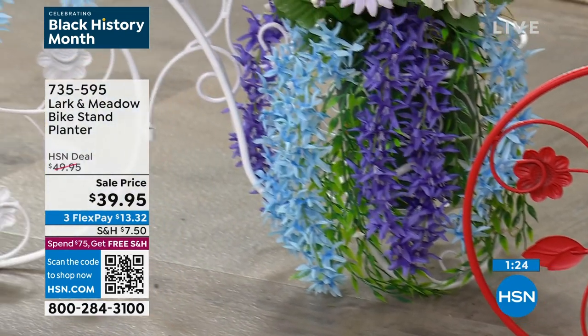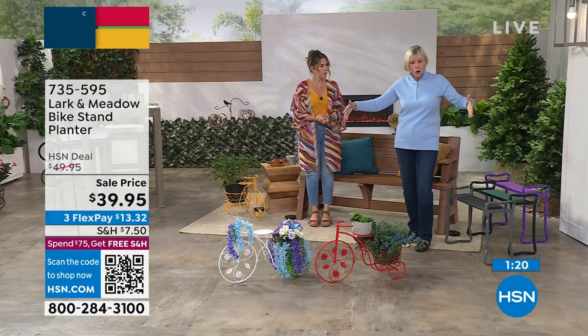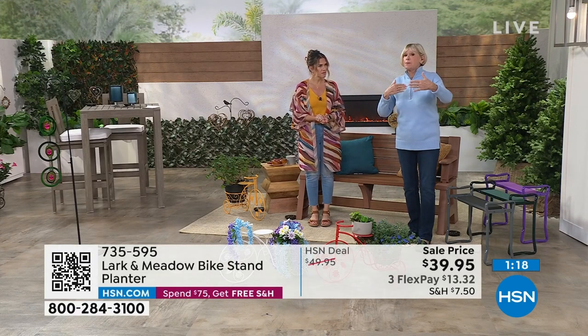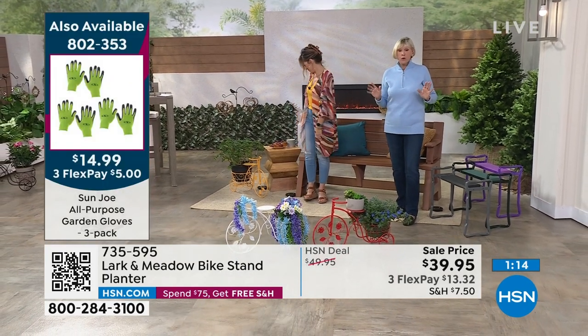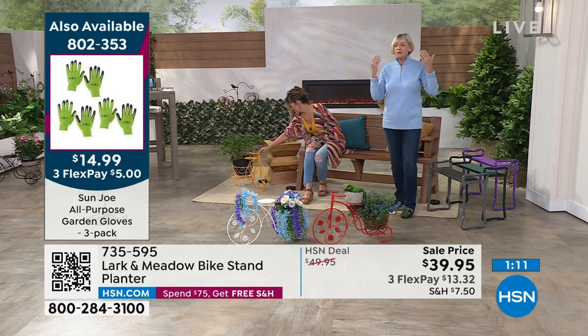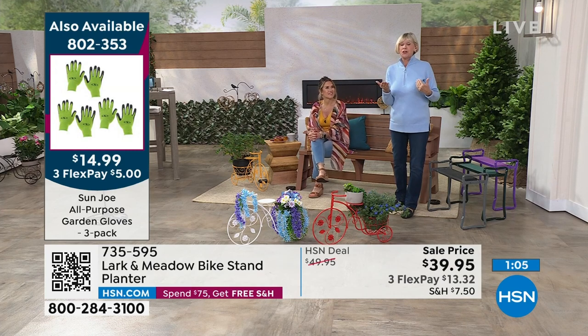Maybe you get a couple of them and put them at your front entryway — how cute they'll be. They're about 27 inches long, 17 inches high, and about nine and a half inches wide. So they're the perfect size. They're absolutely adorable. And again, 12 people took the time to say absolutely love, love, love them. And we brought them back because they were so super popular last year.